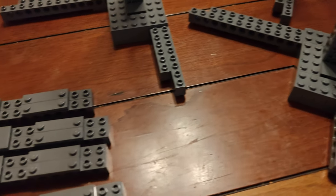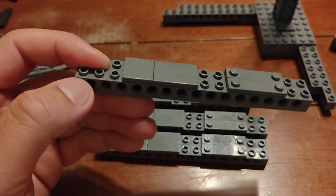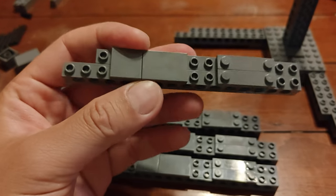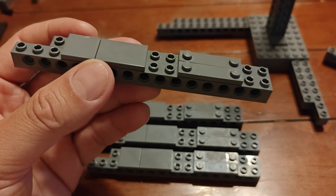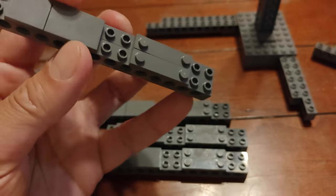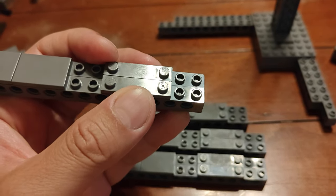With the bottom corners now done, it's time to look towards the top corners. The first part of that in step twelve is you take one by 16 Technic bricks and one by 14 Technic bricks. The 16 is going to go on the outside, the 14 is going to go on the inside. Before fixing it to the corner setups, you're going to secure them together using some plates — here's a two by two and a two by three plate, and two one by fours with no studs in the center.